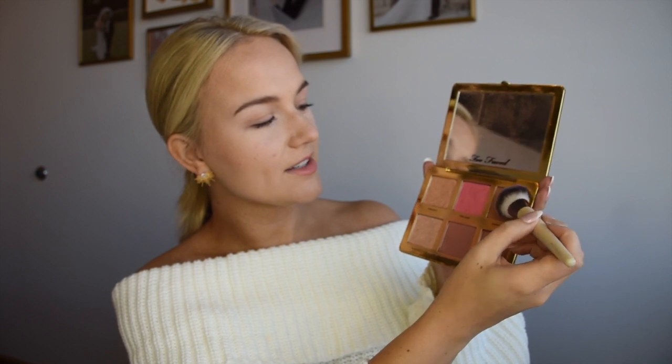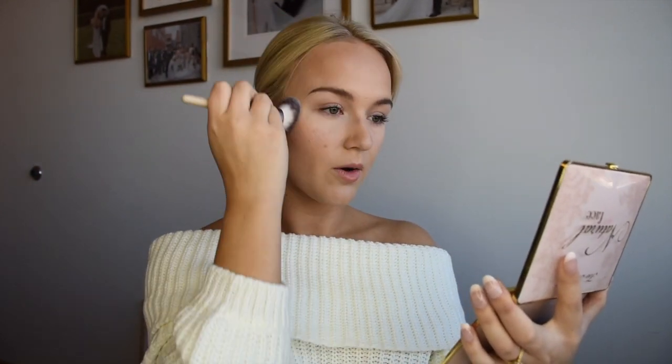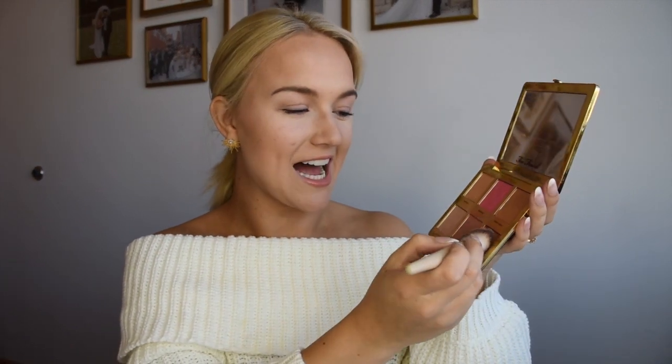We're going to be using the highlighter and bronzer from the Natural Face Palette by Too Faced — it's super pretty colors. Using the precision blush brush, we're going to really sculpt the face. Taking a little bit of the first color 'Sunny Honey,' we're creating that three shape on our face — buffing it out around our face with bronzer. Then we hit the darker color 'Tropic Like It's Hot,' tapping it out and going very lightly, dabbing it on each side since it's very pigmented. We bring it up and buff that out.